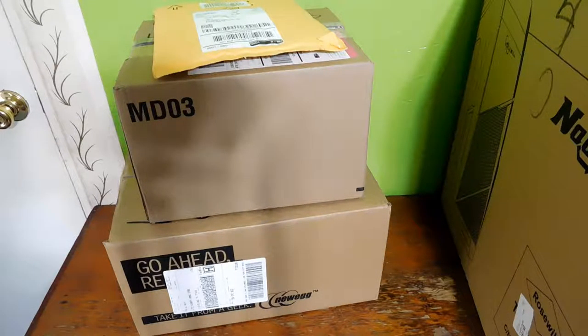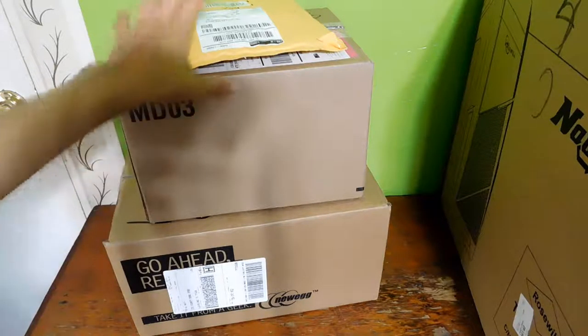Hello everyone, welcome back to Techie Pocket, and welcome to Open That Box Episode 4.